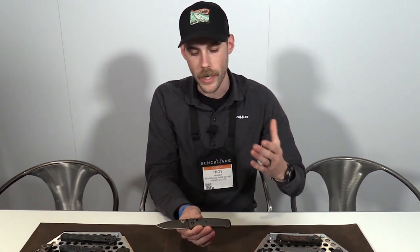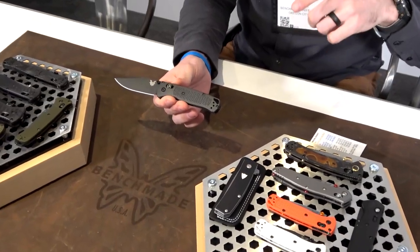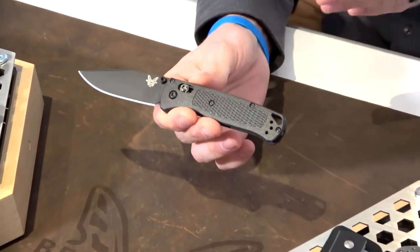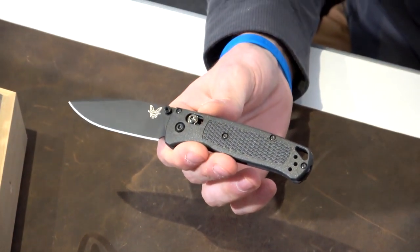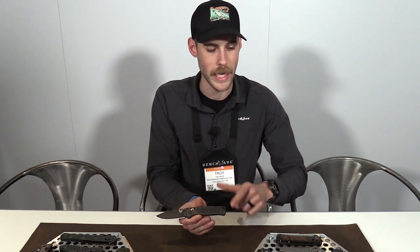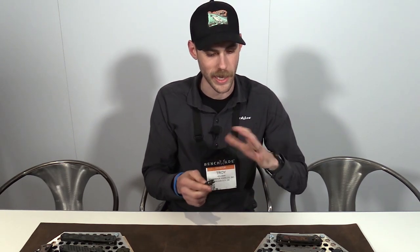What we've done is we've changed the handle material on this knife primarily. We've gone from GRIVORY to CF Elite. What we're essentially doing is cutting weight and providing more rigidity, so you won't see as much flex in between those handle scales as you did on the predecessors of this Bug Out. So all black, this is going to be full line availability and a great addition to that ultralight Bug Out family that we've had going for a couple years now.